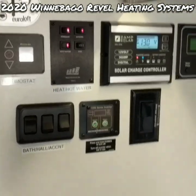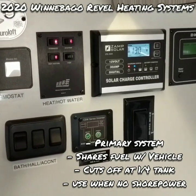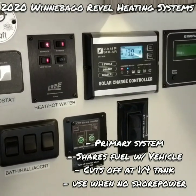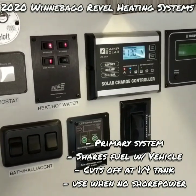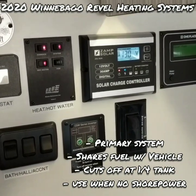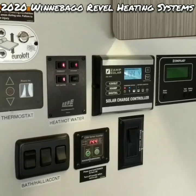Some things to keep in mind with the diesel system: it is the primary heating system — the one you'll want to use when you don't have shore power, such as primitive camping or boondocking. You do still need to keep an eye on your battery as it draws 12 volts. It gets its diesel fuel from the vehicle's fuel tank and has an automatic shutoff at a quarter tank, so I recommend at least a half tank when you stop for camping. This gives you plenty of range to run the heater and still have a quarter tank for driving range on your way out.